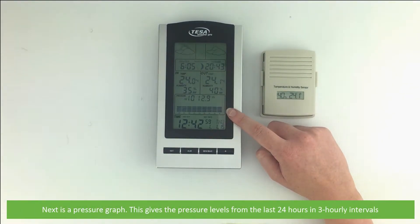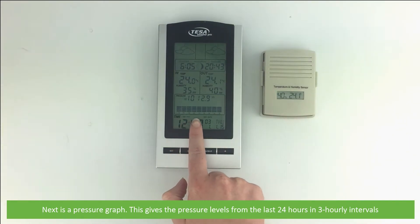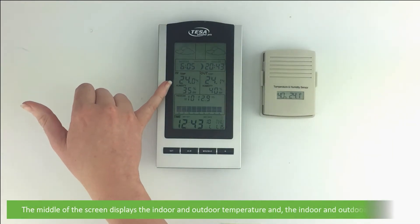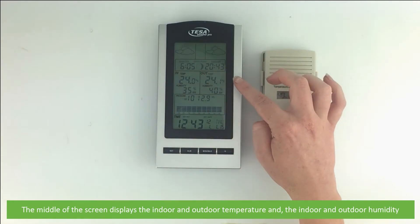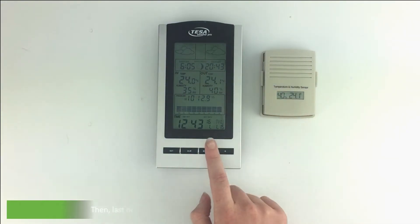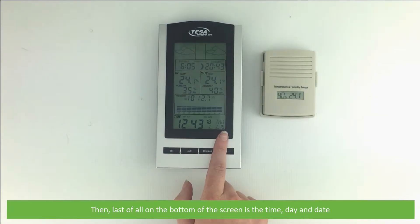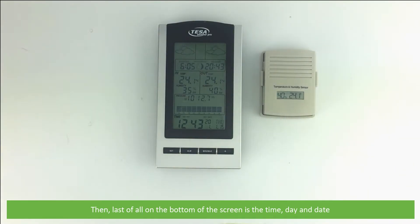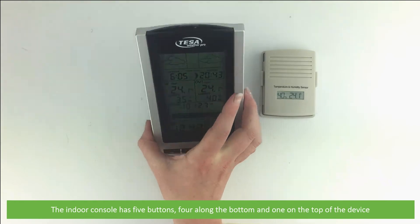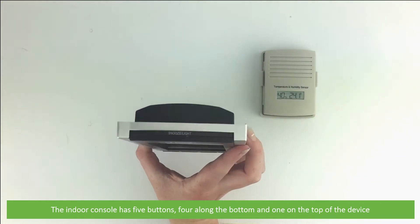The next element is a pressure graph, which gives the pressure levels from the last 24 hours in three-hourly intervals. The middle of the screen displays the indoor and outdoor temperature and the indoor and outdoor humidity. At the bottom of the screen is the time, day, and date. The indoor console has five buttons — four along the bottom and one on the top of the device.